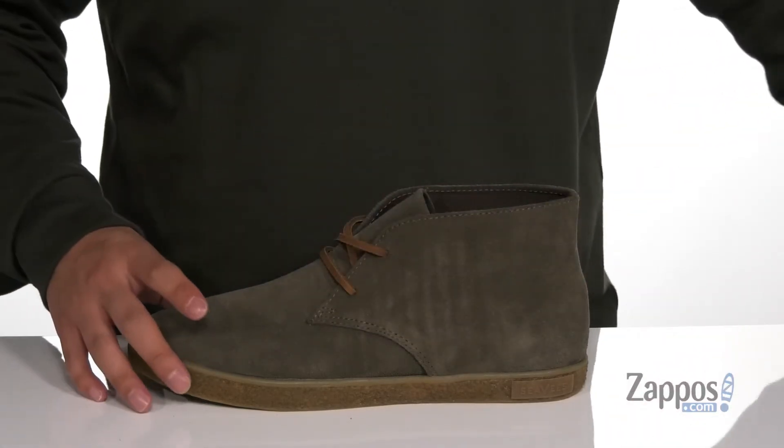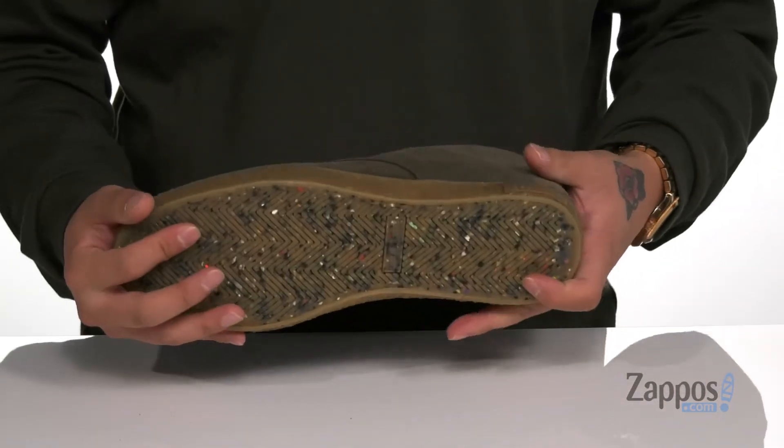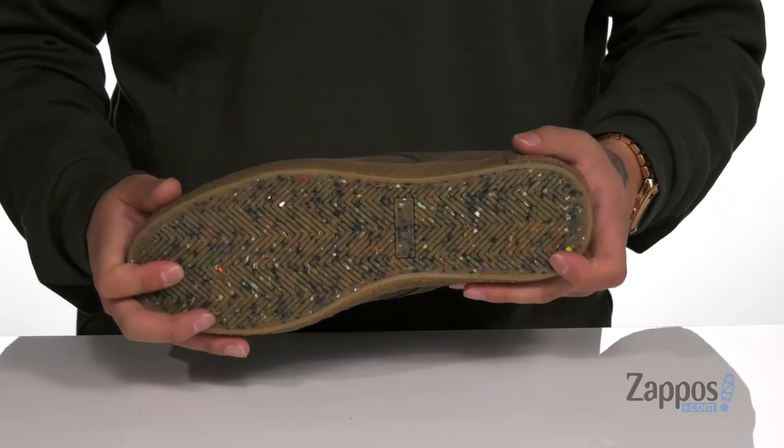You'll notice it does feature the crepe design on the midsole. The shoe itself has a very flexible design and sits on top of a recycled power grip outsole to keep you stable.